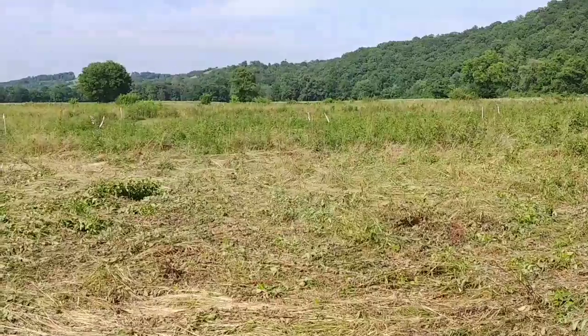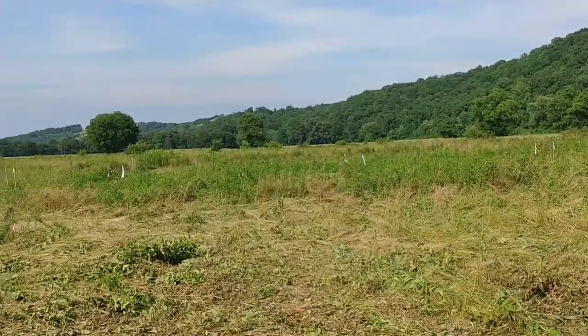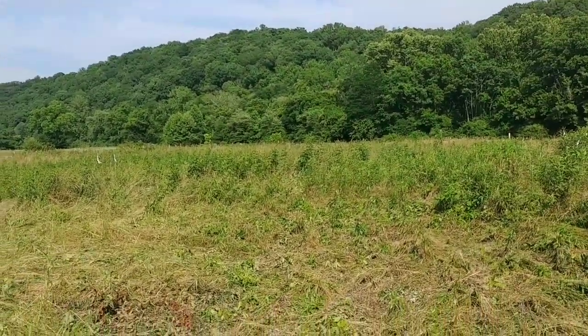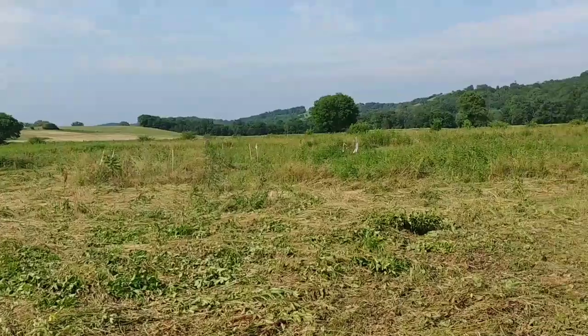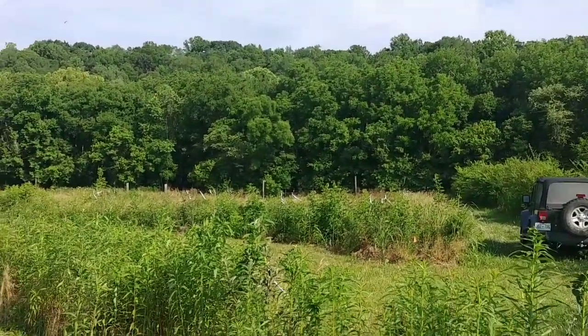Now this part of the field - if you look out you'll see the flags blowing in the wind - it's like a Thomas black, and we've got some specialty mulberries and pawpaws and stuff like that. This is the part of the field we're going to be extending over this way this year. This part of the field is what we planted this year - you can see all the flags.